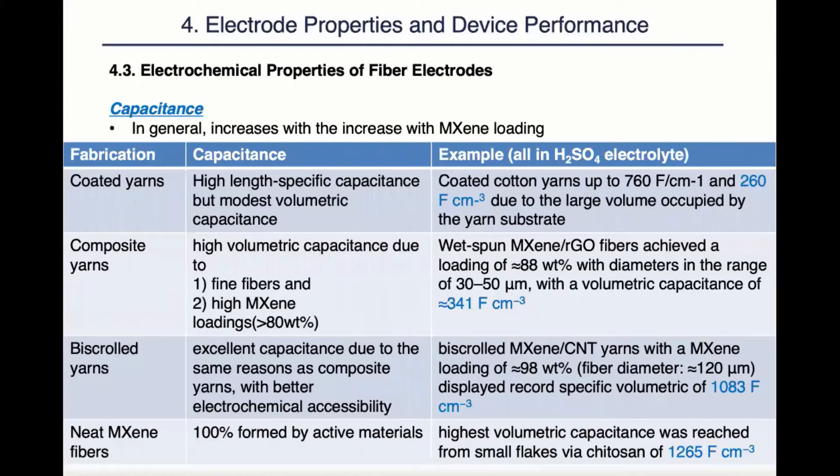Next we move to the electrochemical properties of fiber electrodes, where our primary concern is capacitance. In general, capacitance increases with the increase of MXene loading. As we can also see from the charts below, the fabrication method plays a big role. The coated yarns were able to achieve high length-specific capacitance; however, their volumetric capacitance was only modest due to the high diameter of their substrate. The composite yarns were able to enjoy a smaller fiber diameter and a higher MXene loading, giving them a slightly higher volumetric capacitance than the coated yarns. The biaxial yarns, aside from having small fiber diameters and even higher MXene loading, also allow the MXene flakes to be more electrochemically accessible. Therefore, they have a higher capacitance than the composite yarns.